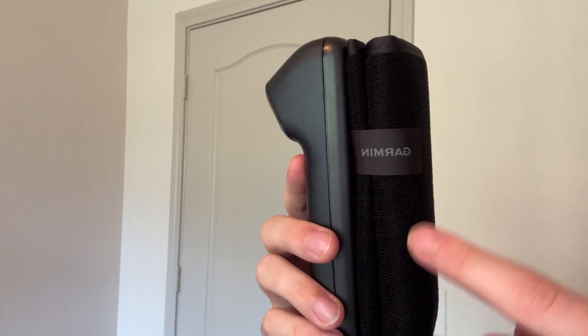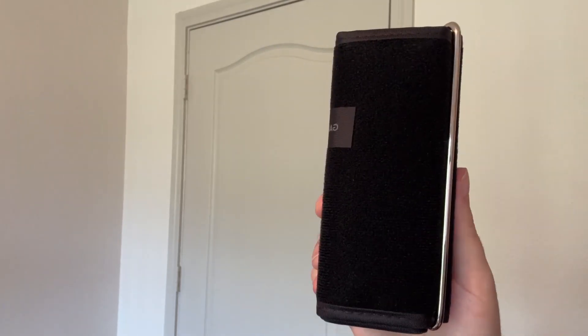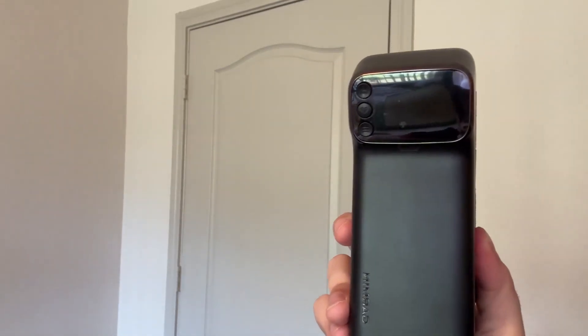On the back of the device here is where you can see this cuff, and I'm really happy with this cuff. It's a really high quality material and it's super easy to use — you can just slip it on your arm really easily.